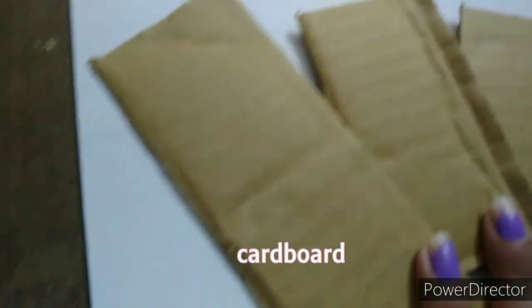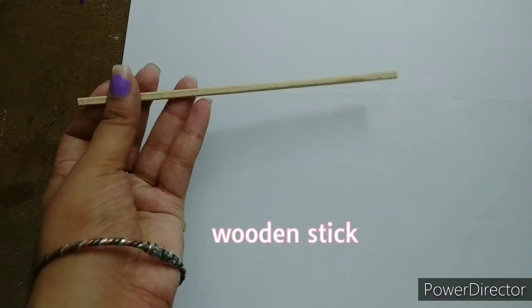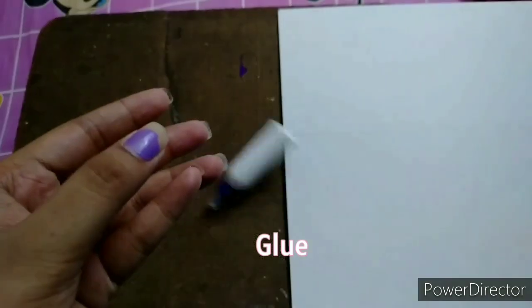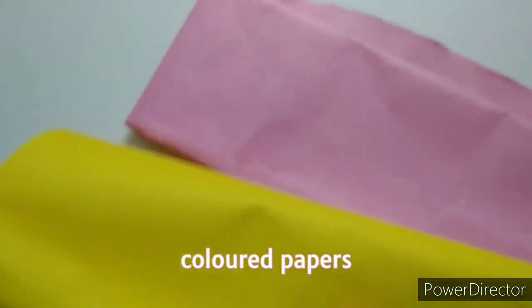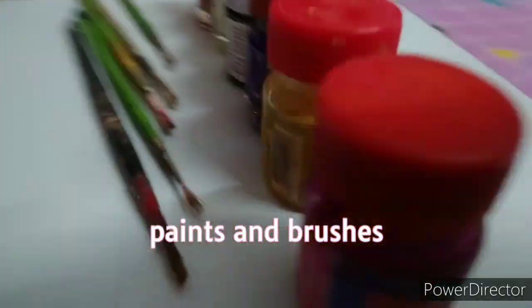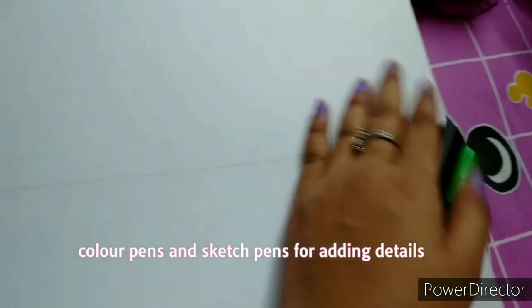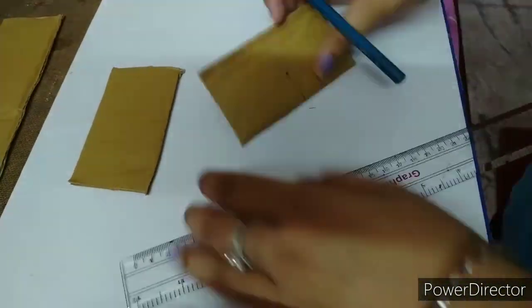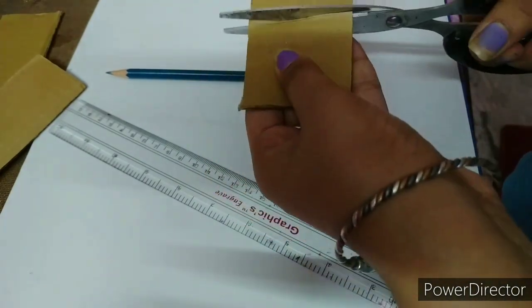First, make sure you have a cardboard piece, wood sticks, a pencil, a scale, glue, colors, paper, permanent marker, brushes, and paint.